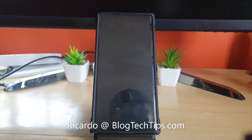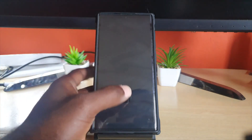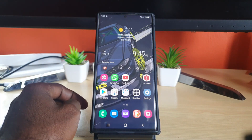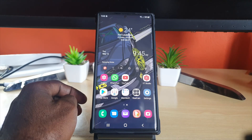Hey guys, Ricardo here and welcome to another Black Tech Tips. In today's tutorial, I'll be showing you how to share QR codes on the Samsung phone seen here — it's an S22, however this applies to any Samsung device.